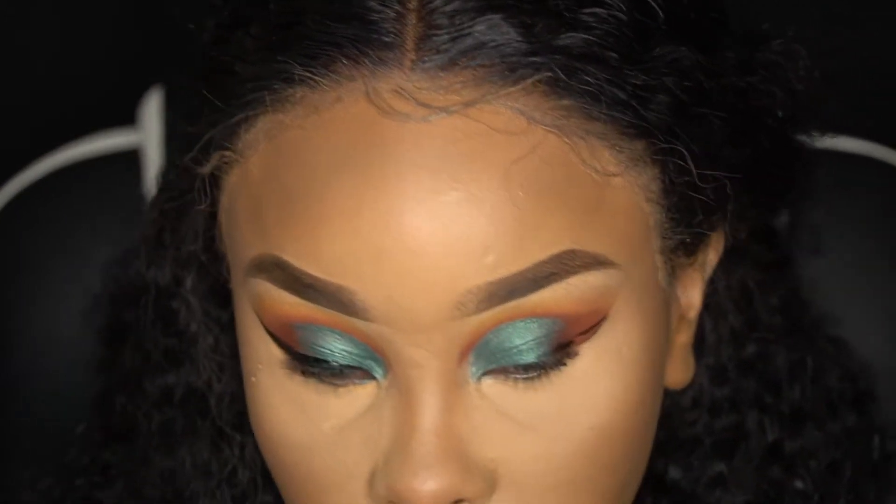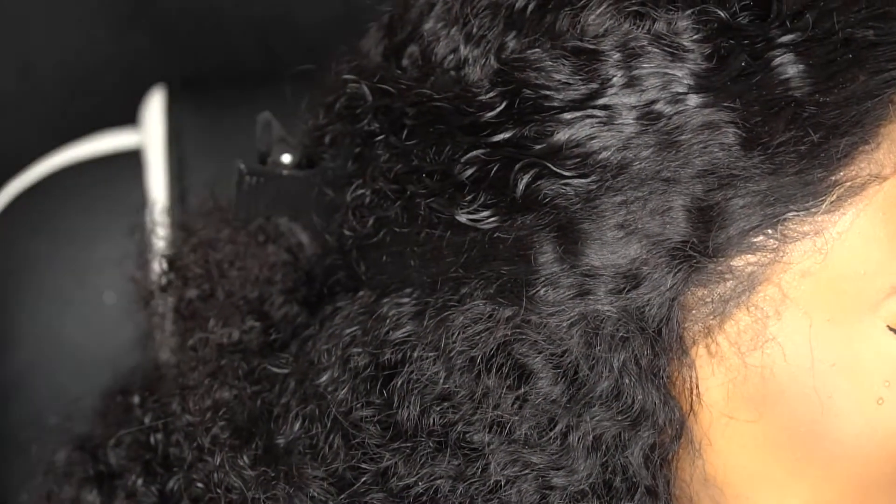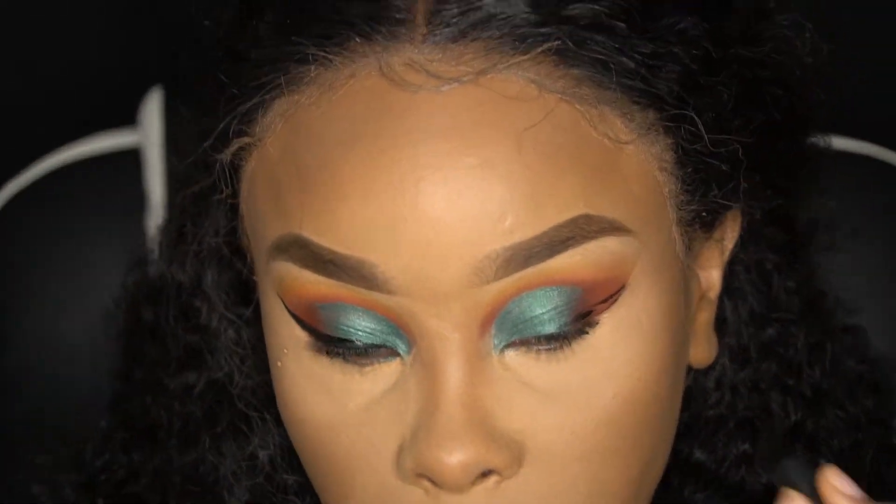Now I'm going in with the ELF eyeliner and we're going to line those eyes — give us a nice little wing so we can be sexy.